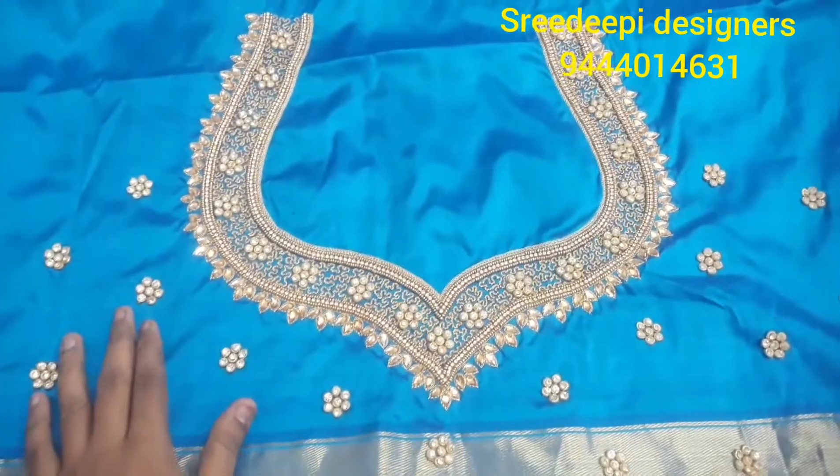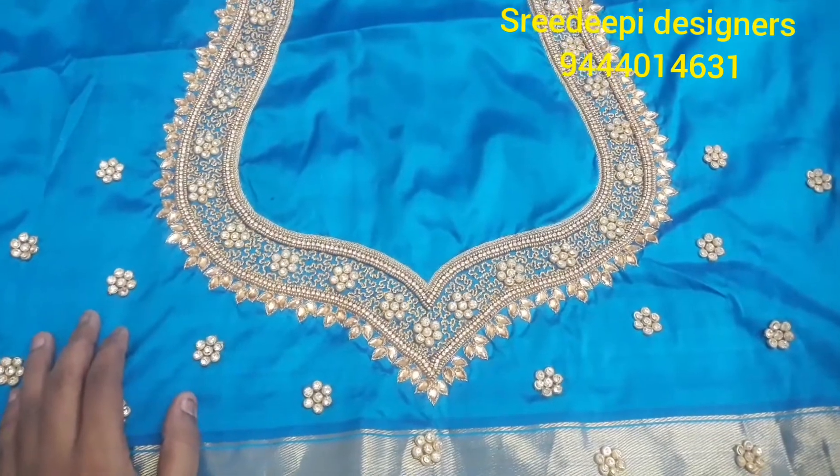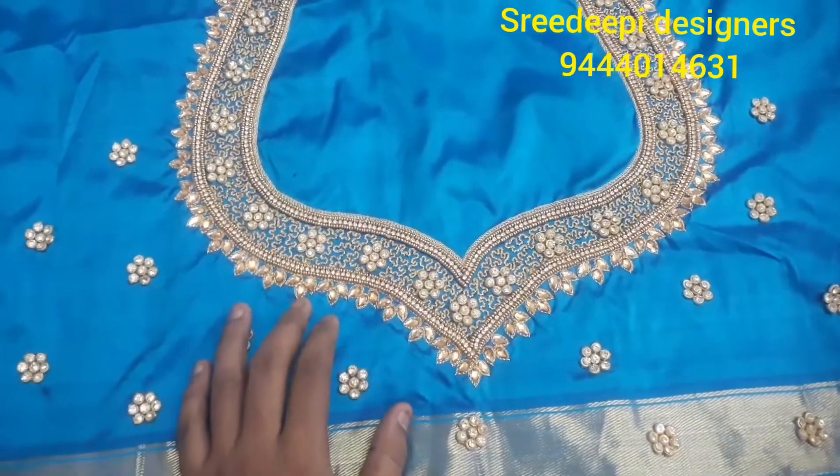Hi! Hello all! Today, I am going to show you a designed blouse. This is a brand blouse.